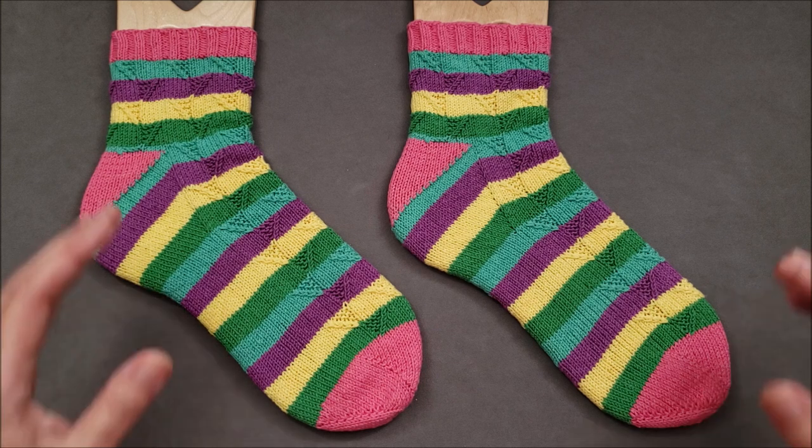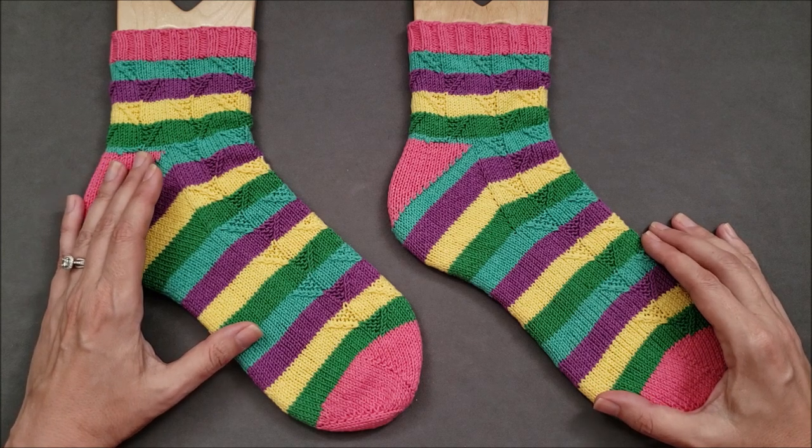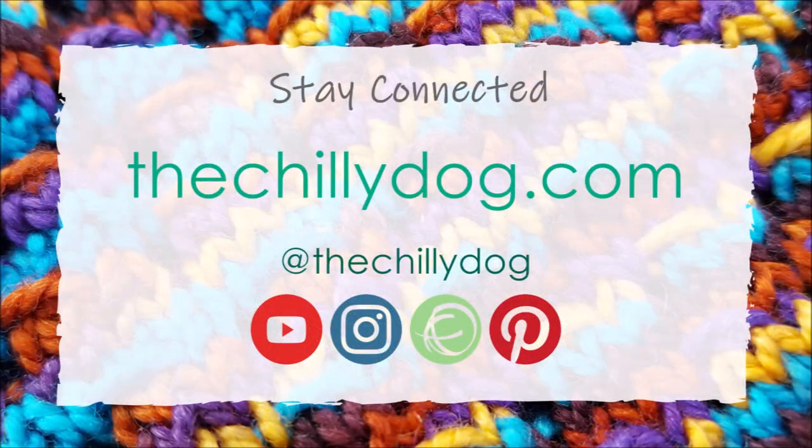As always, purchasing a pattern from my website is the best way to support the ongoing production of the knitting videos you watch and love here on my YouTube channel. Thank you for your ongoing support and happy knitting!